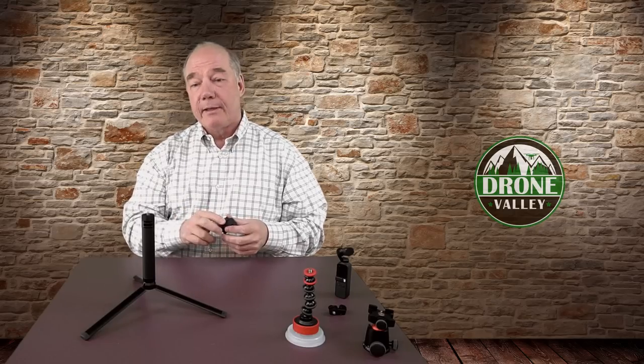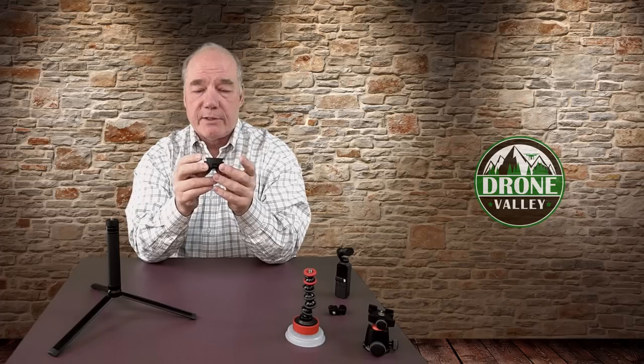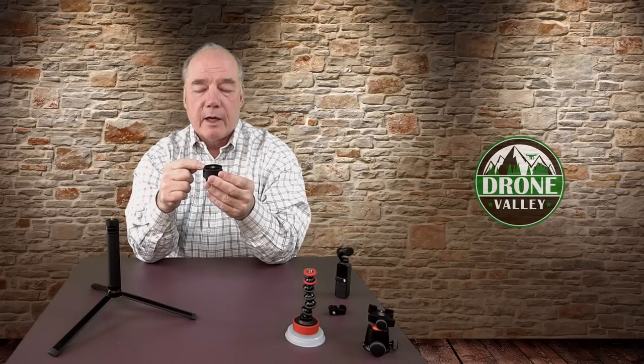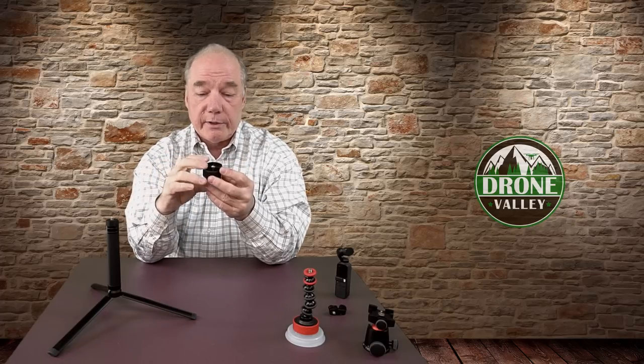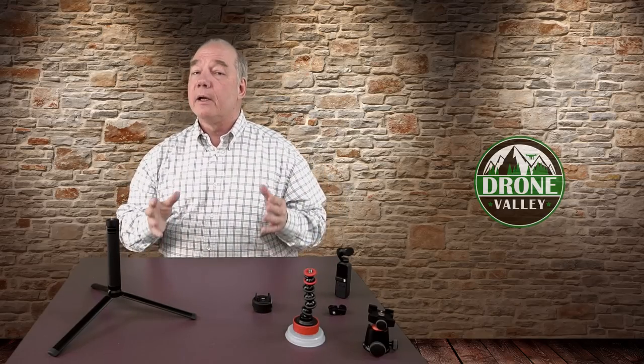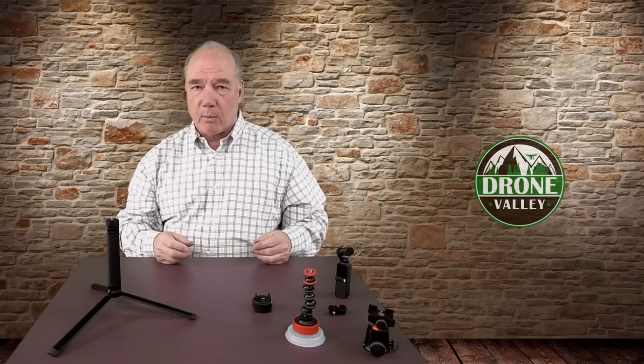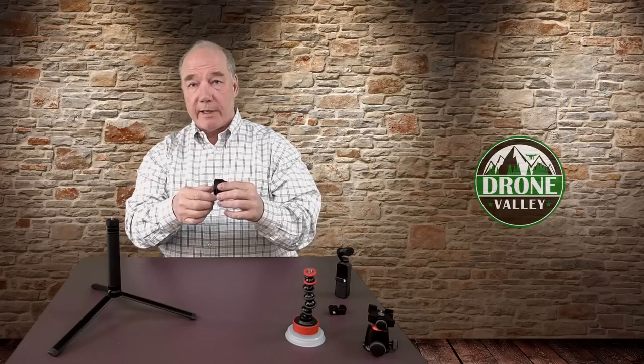The big news though is the Arca Swiss mount built into it. The fact that they've integrated a plate for an Arca Swiss mount really expands the use case tremendously. If you've got a tripod with a quick release plate, there's a good chance you're using an Arca plate — if you are, this is ready to go right out of the box. If not, you may need an adapter, but if you are using Arca it works immediately.